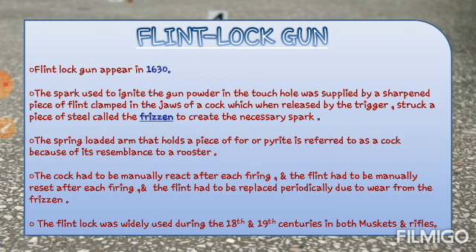The spring-loaded arm that holds a piece of flint or pyrite is referred to as a cock because of its resemblance to a rooster. इसमें जो spring रहती थी, वो loaded arm में आपका pyrite stone hold करती थी. Generally pyrite stone का use किया जाता था, and उसको manually cock किया जा सकता था. इसका जो resemblance था वो rooster जैसा था, इसलिए उसको cock बोला गया.